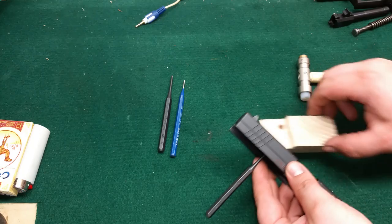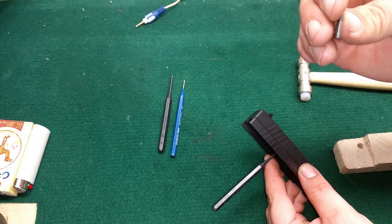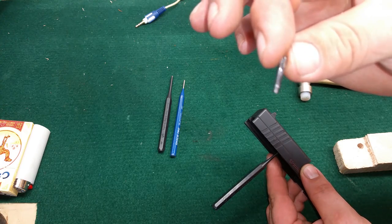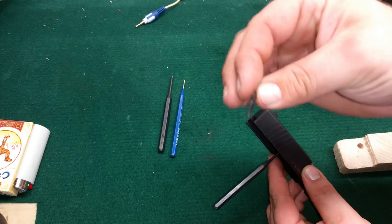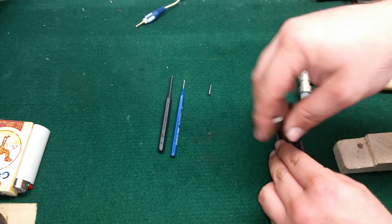There you go. There's my roll pin, and as you can see it's starting to get pretty worn out. You can see what that tapered hole is doing to that thing. Pull your punch out.